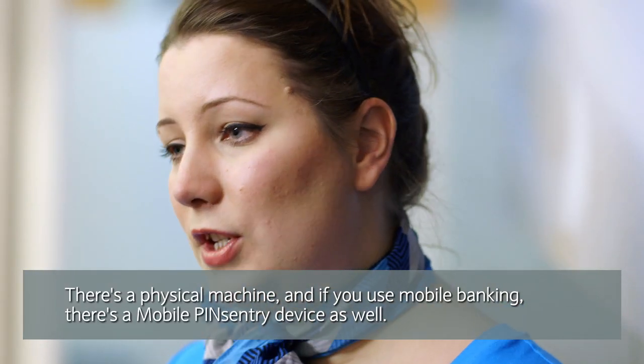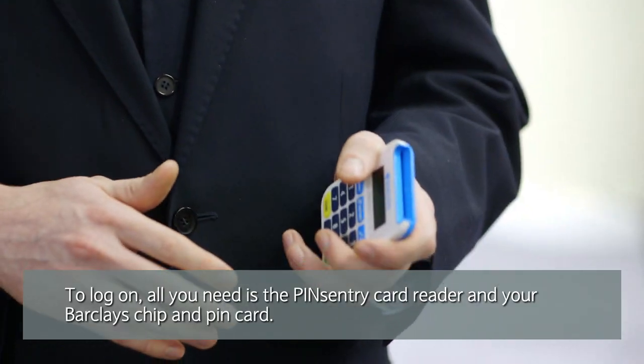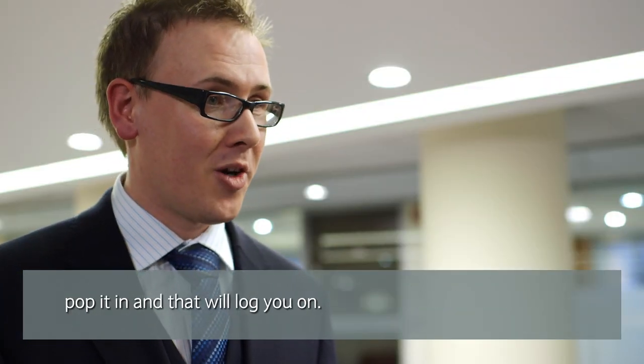There's a physical little machine, and if you use mobile banking, there's a mobile Pins Entry device as well. To log on, all you require is the Pins Entry device, then your Barclays chip and PIN card — pop it in and that'll log you on.